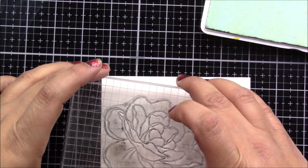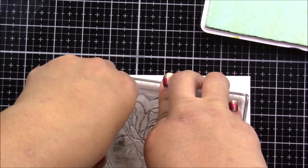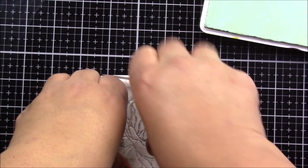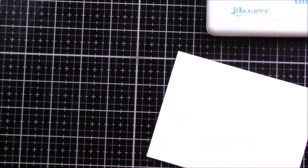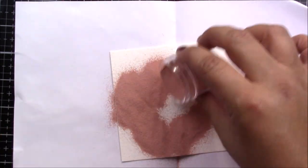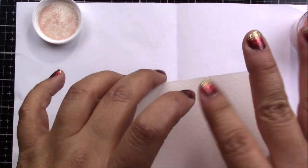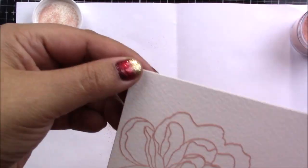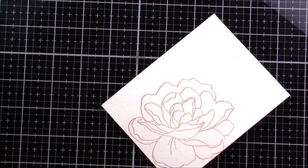Here you see me adding some clear ink — this one has a little blue tint just to help you see, but this is an embossing ink by Ranger. I am using the rose gold embossing powder by Fun Stampers Journey — it's a beautiful color and I thought it would look really nice with this flower. I'm using my brand new heat gun and I am still loving it.